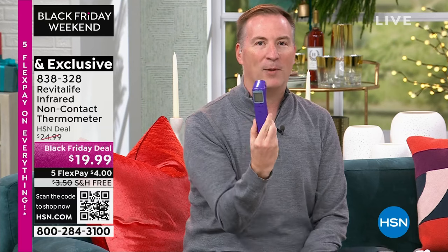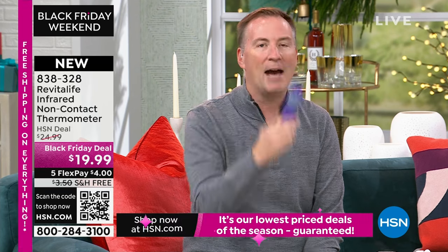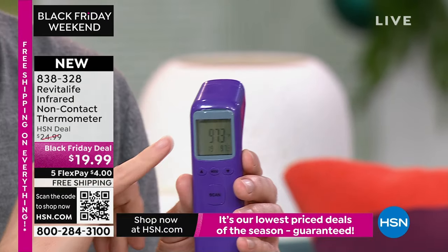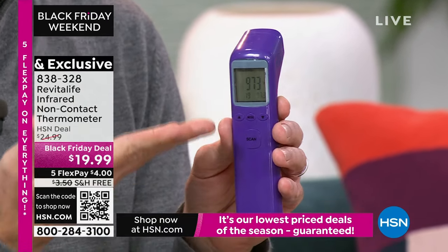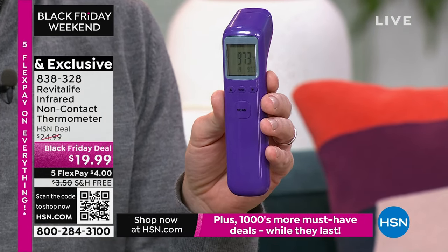Then they came out with infrared thermometers, which are touch-free. It's as simple as pushing that button, holding it about an inch and a half in front of your face, it'll beep, and in just a second it told me I'm 97.3 degrees. And by the way, not everybody is the same temperature — you'll learn what your temperature is.